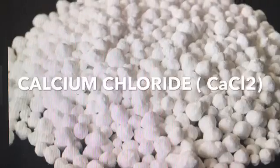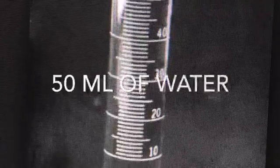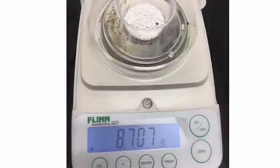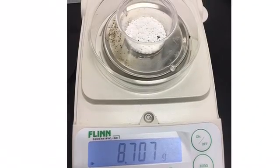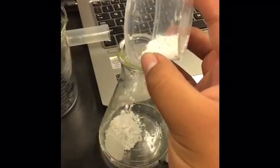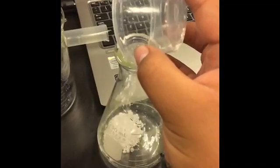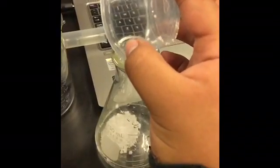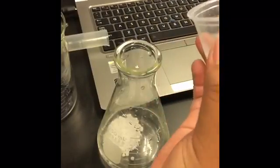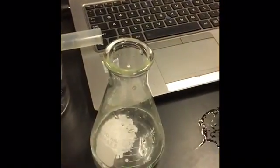Experiment number two: we used calcium chloride and 50 milliliters of water. First, we set up for the experiment. Next, we placed 8 grams of calcium chloride in a plastic container. We poured 50 milliliters of water into a 250 milliliter Erlenmeyer flask. We poured the calcium chloride into the water and stirred it until it completely dissolved.